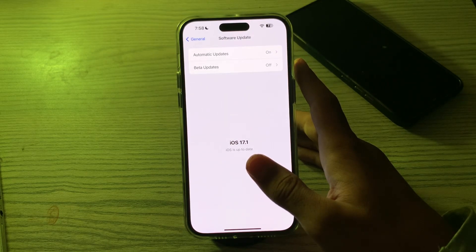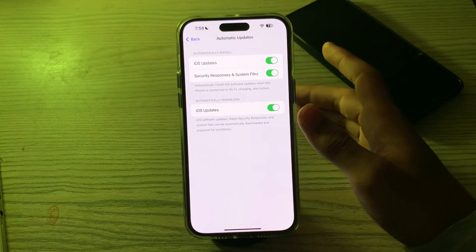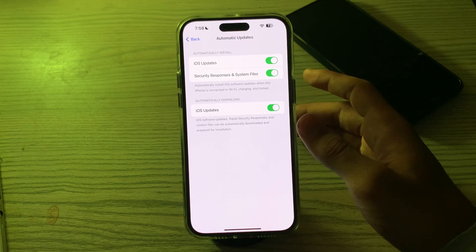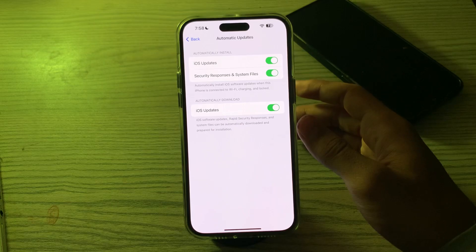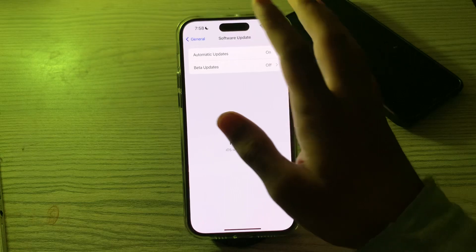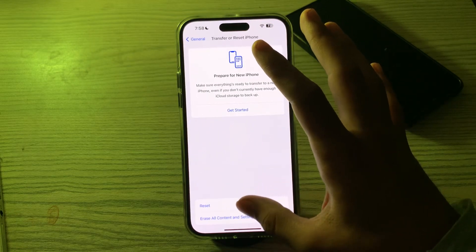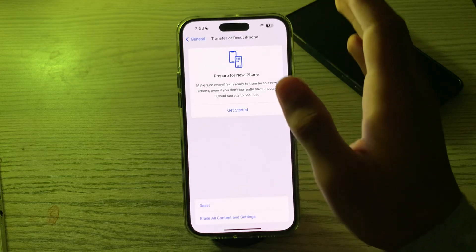If you're still missing the issue after trying all these solutions, reset all settings on your iPhone. This won't erase your data but will reset all settings, including vibration settings. Go to General, scroll down, tap on Transfer or Reset iPhone, tap on Reset, then tap Reset All Settings, enter your passcode, and fix your issue.